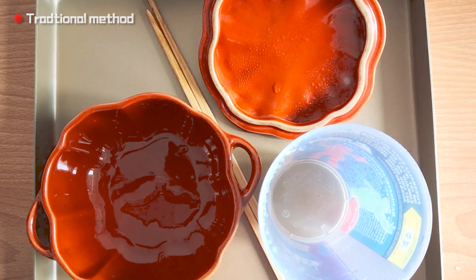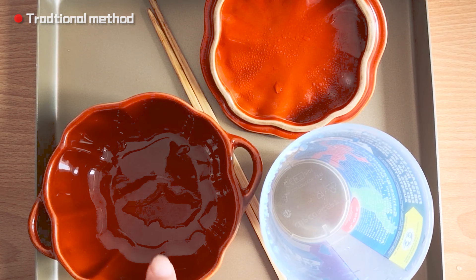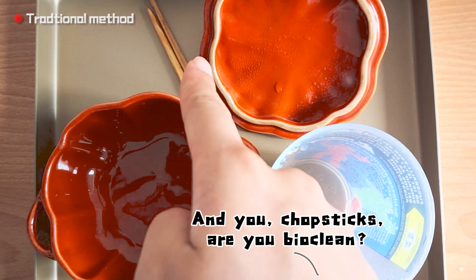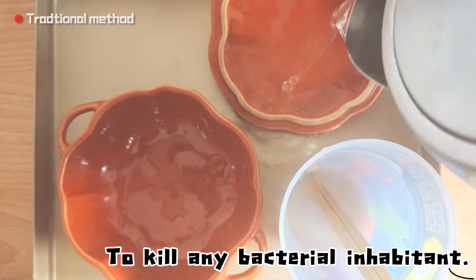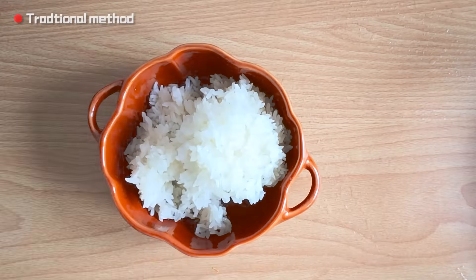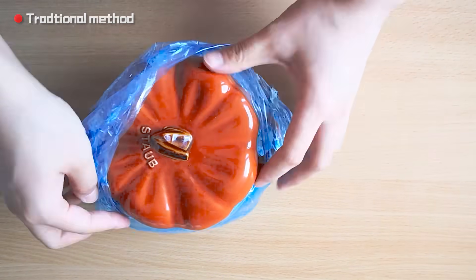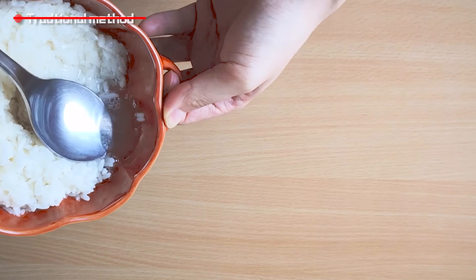The traditional method of making Chinese rice wine usually involves a lot of cleaning and sanitizing work, because the fermentation process is so fragile that the rice can simply be polluted by bad bacteria. But the method in this video is almost the simplest way I found to make rice wine. The whole operation time is within 6 minutes, except for the time waiting for the rice to cool down. I promise you will enjoy the wonderful taste of Jiu Niang just a few days later. So let's get started.